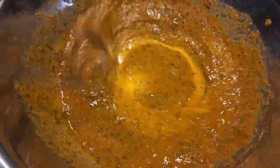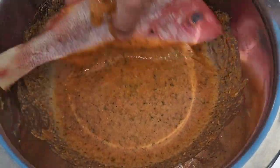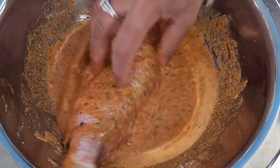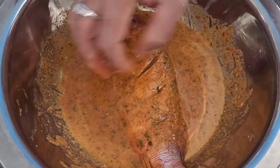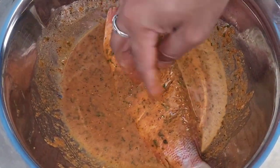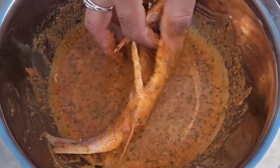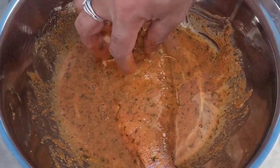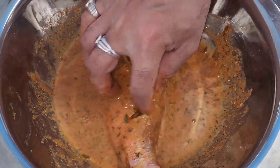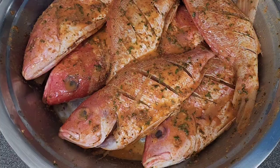Mix it really well — it will look like this. Now we're going to marinate our fish. Make sure you're putting a little bit of marination inside the cuts and also in the belly. Fill it up really well and let the marination sit for around 30 minutes to one hour. I'm going to let it sit for 30 minutes.